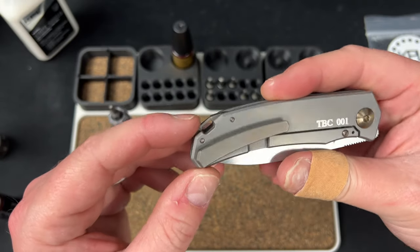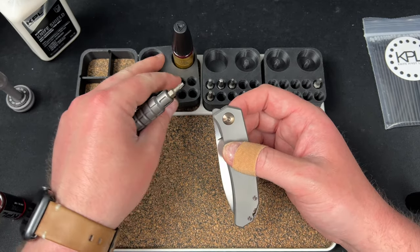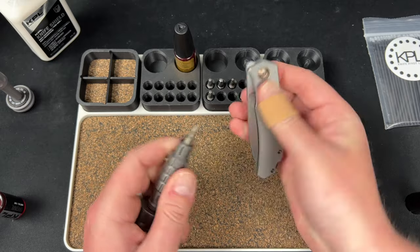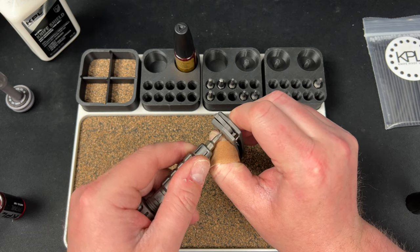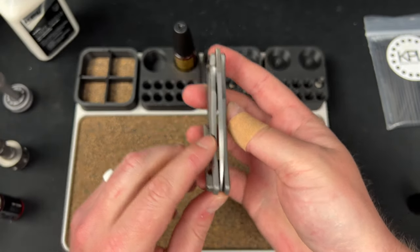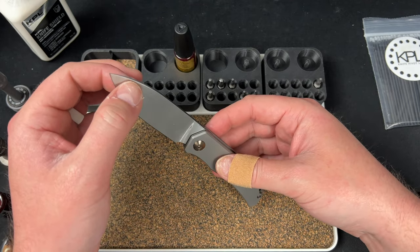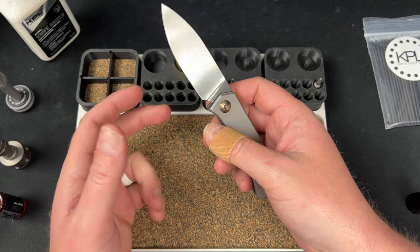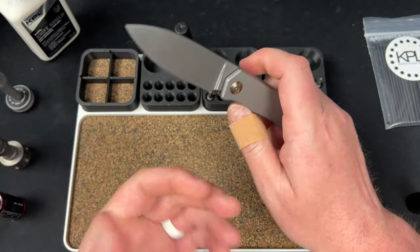Now I can deal with the pivot. I'm putting pressure on this side because it's a spinning pivot. Centering on a Trevor Burger should be dead nuts every time. I'm going to open it without flicking because I don't want to mess with the loctite too much. Lock-up is beautiful — it was definitely over further before I tightened it all the way, so you have to be careful. Checking for play — no play, no rock.